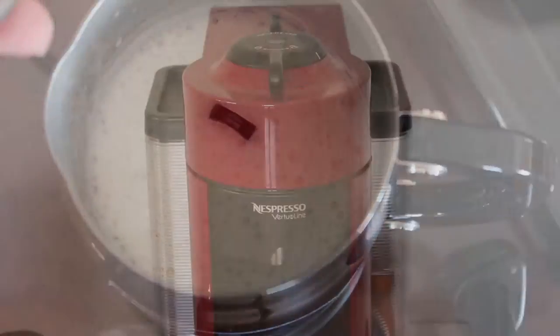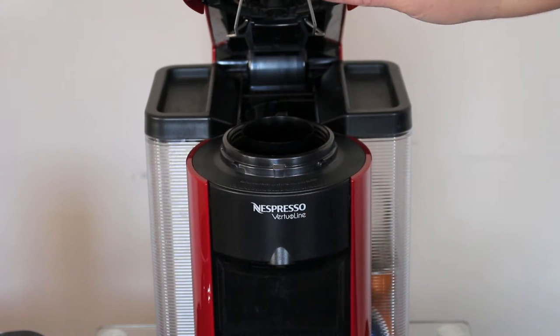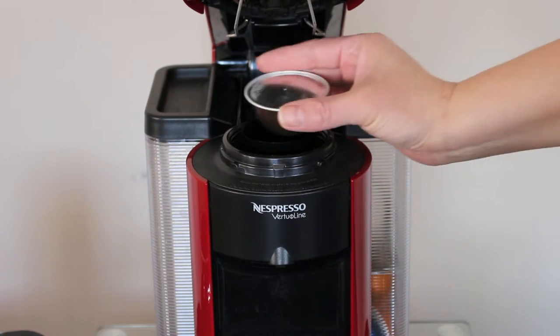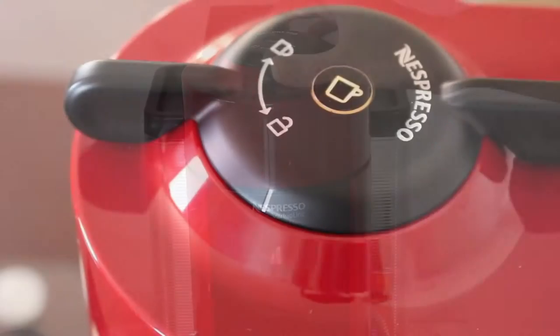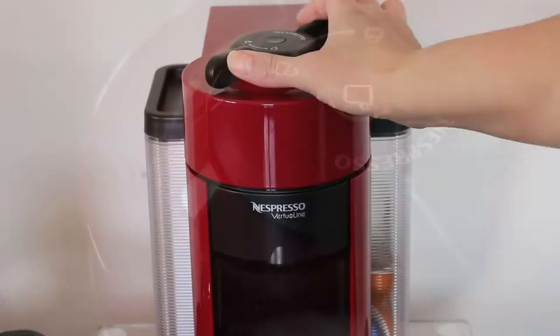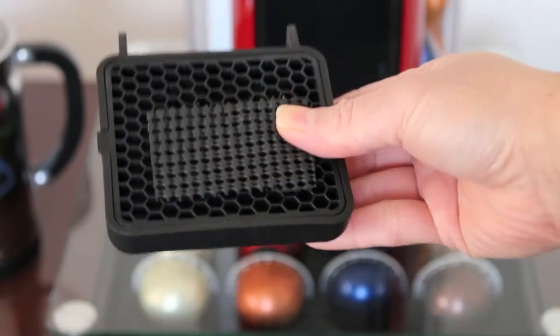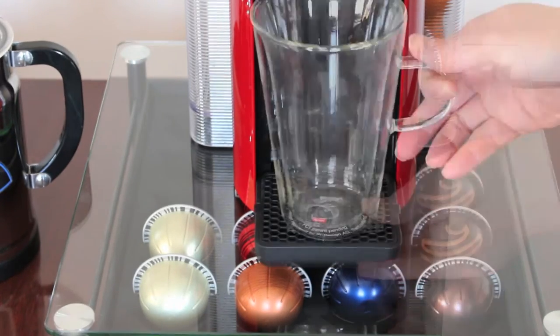That's how it looks once it's done. You want to choose your coffee, open up your Nespresso machine, drop your pod in, and close it. You want to twist it so those two white lines line up — you should hear that sound. That's your cup adjuster; adjust it to the size of the cup that you have. I have a really tall tumbler.